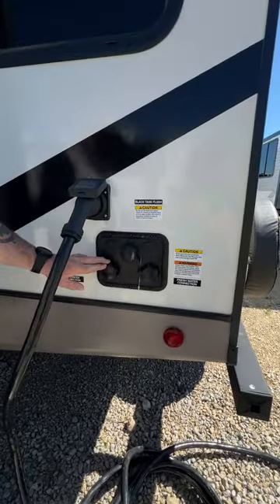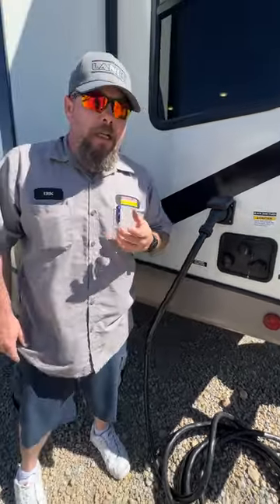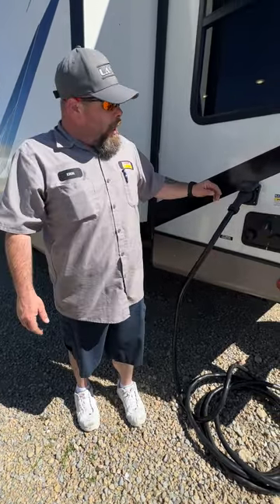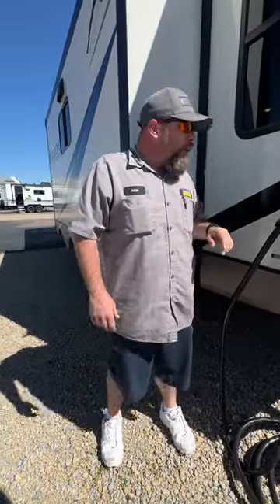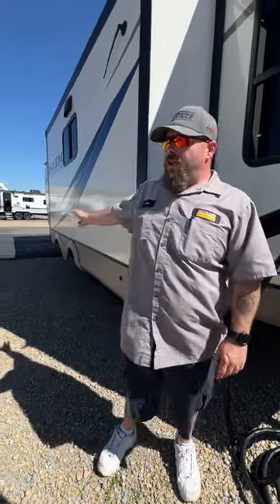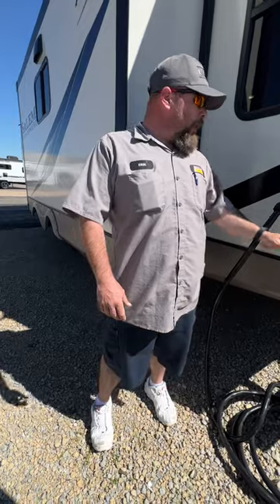Down below that is where our water station is located. Up at the very top we've got our black tank flush — this is a sprayer inside the black tank. When you're done camping, get a black hose — black tank, black hose. Make sure you use a pressure regulator; on the backside there's a plastic check valve and too-strong water pressure can damage it. Open your black tank valve handle first, then turn the water on. You'll start dumping until the clear elbow shows the water coming out pretty clear. Then shut off the water at the spigot, unhook from there, let that water drain out, and then unhook from here.